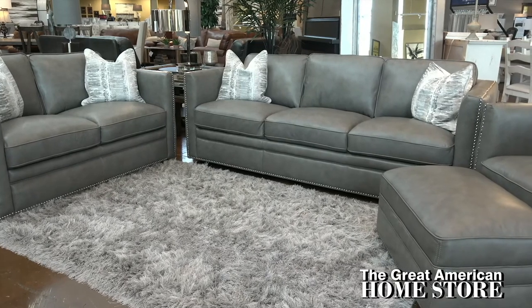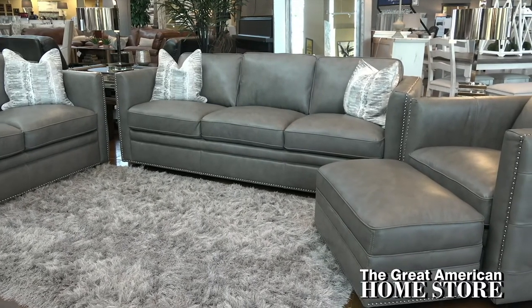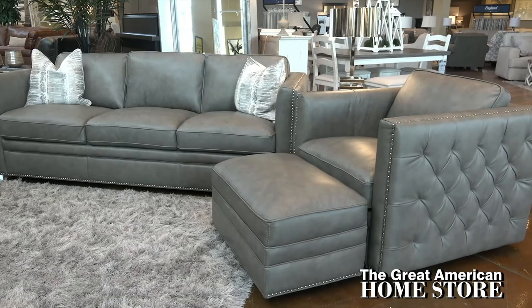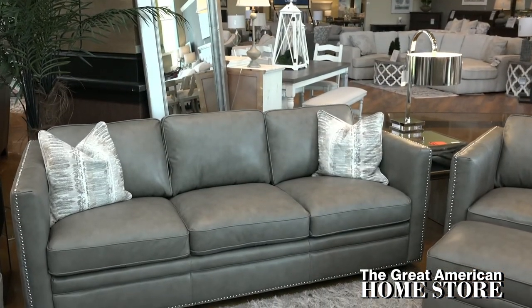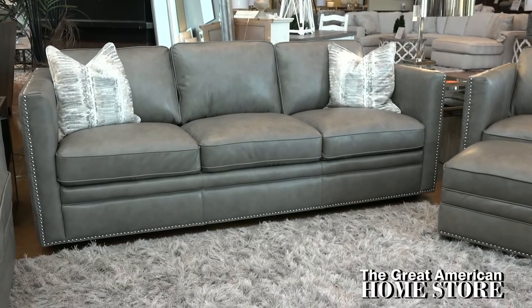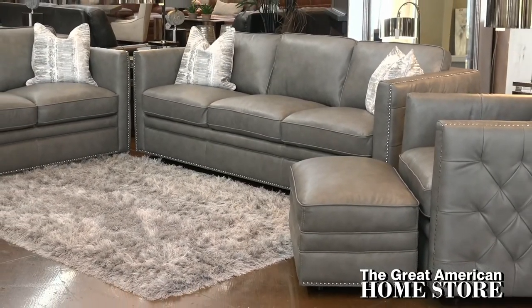Enriched by refined styling and subtle detail, from the attached back racetrack arm design with diamond tufted side panels to the exposed leg, sink into total relaxation on this three-cushion sofa. Its high-density polyurethane foam seating is made to give long-lasting support.